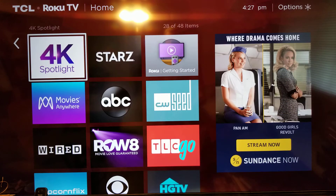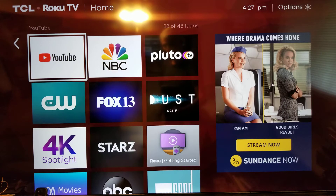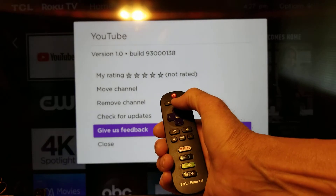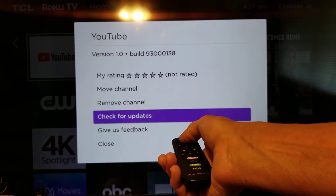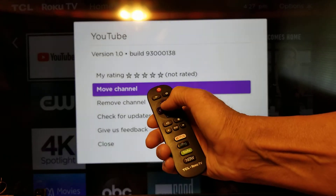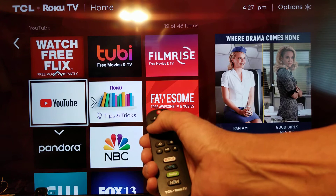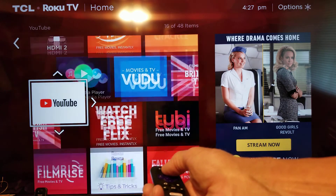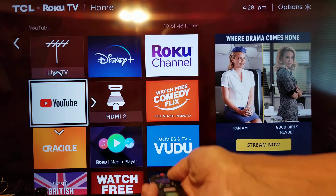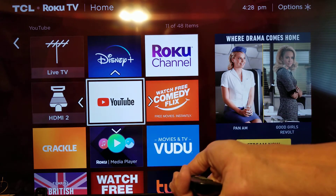Now I'm going to move another one. Let's move YouTube. I'm on it — click the star button, go up, use the keys to move up to the move option. I'm just using the four directional keys to move it around to where I want it, and when I've got it where I want it, I push the middle button to confirm. That's all you do.